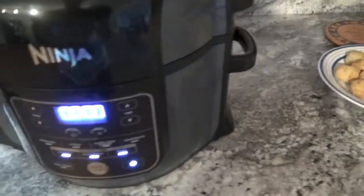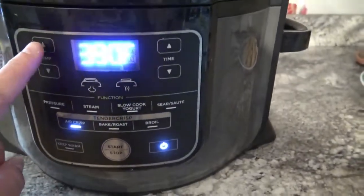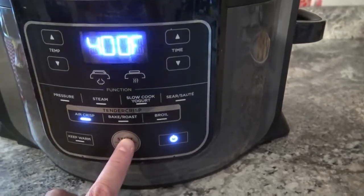To start off, I'm going to go ahead and turn it on, and you have to close your lid, otherwise the Foodi won't air crisp. I'm going to switch my temperature up to at least 400 degrees and let it preheat for five minutes.